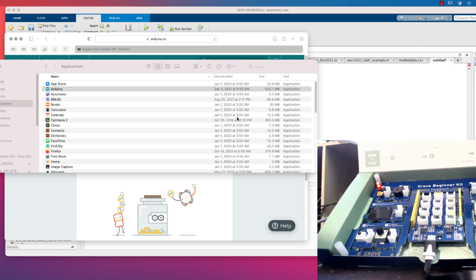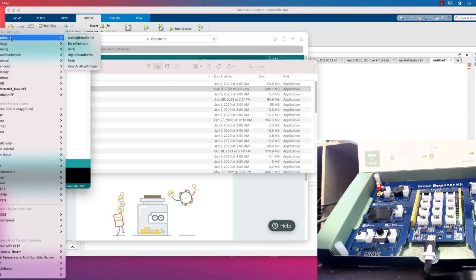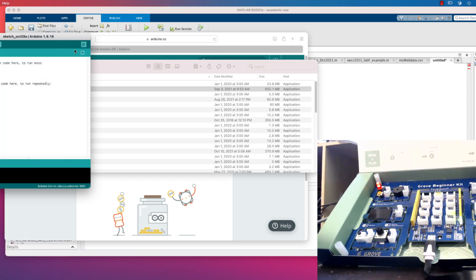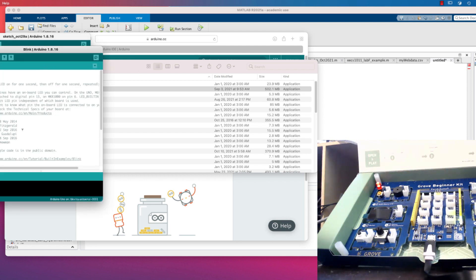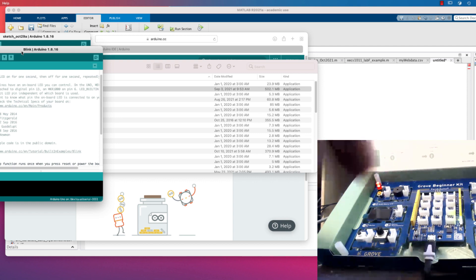There's a splash screen that just came up on my other screen — you can't see it in the recording — but it's just the Arduino splash screen for the application starting up. Here we go — this is the application. I'm going to go into Examples > Basics > Blink, which is the standard one that we like. We can see it right here — fantastic.